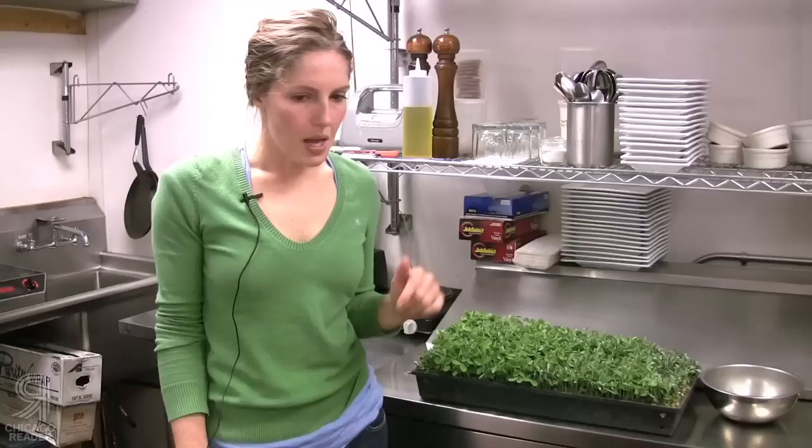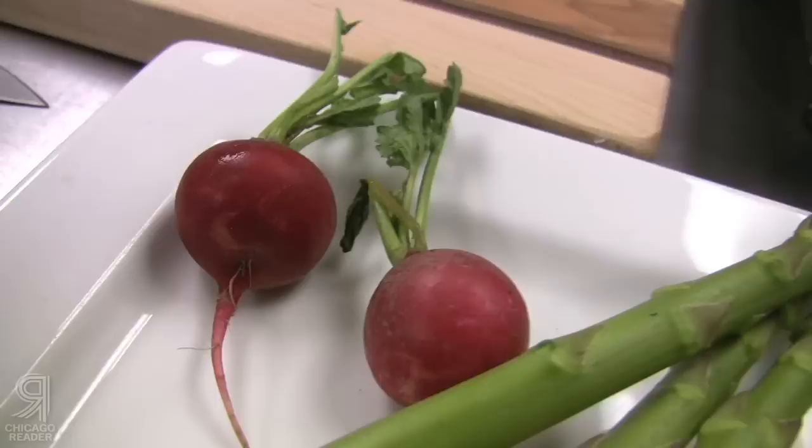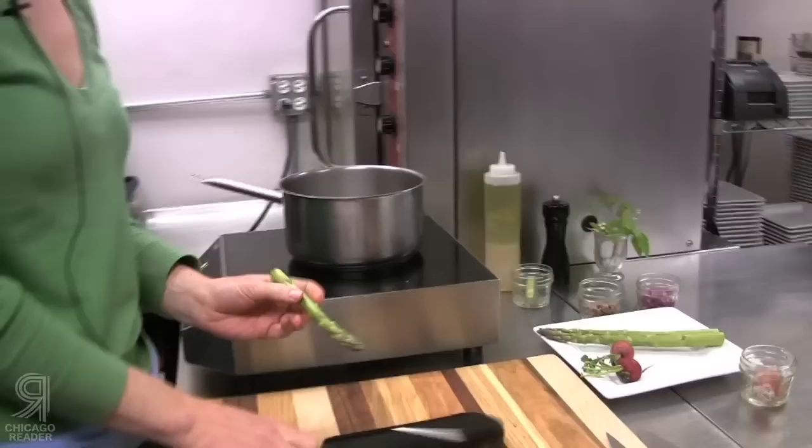I've never heard of infusing salt with other flavors. Have you done that before? No. I just kind of wanted to see if it would work. These are the pea shoots — we started them about two and a half weeks ago. And then the radishes are from my farm. These are chariot radishes — little red guys that are nice in the spring.